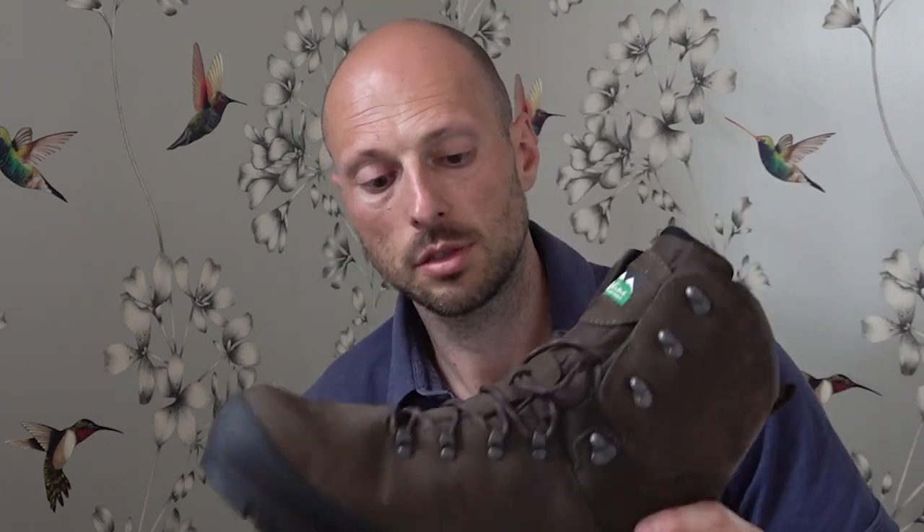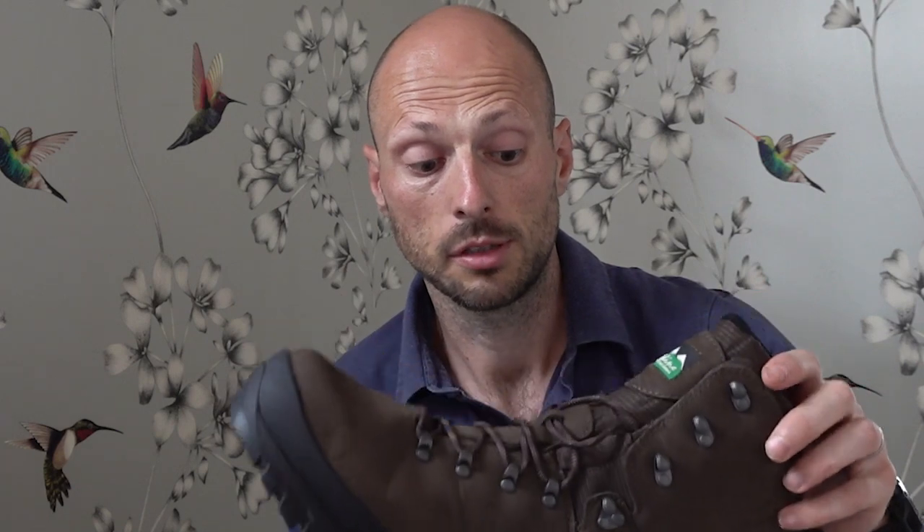I'll probably try these in the house for four or five days before I wear them outside. At the end of that time I can still send them back if needed — there'll be no marks on the soles, I won't have worn them outside, and they can still be returned. Boots are too expensive to buy and not use, so we need to do everything we can to ensure the fit is perfect.